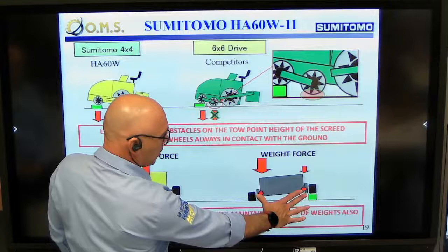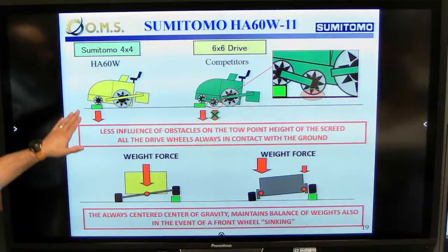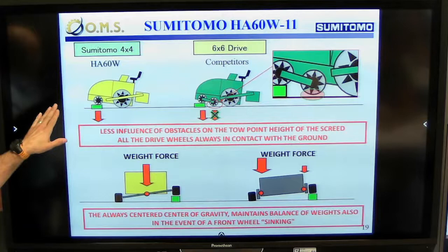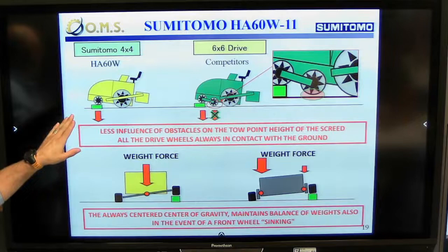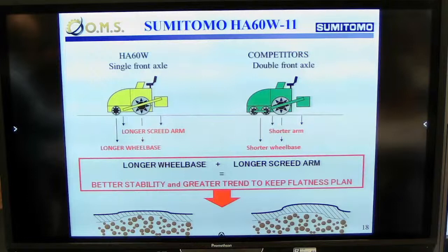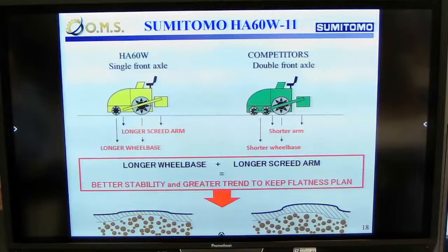On the other hand, the standard conventional rigid machine places heavier weight a little bit lower. So when the machine is working on a slight incline, one wheel becomes much heavier and more effective, but the other becomes much less heavy and close to totally ineffective. By having our system, we have a longer wheelbase and longer arm, and these two features give absolutely much more stability and flatness during paving.